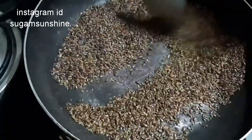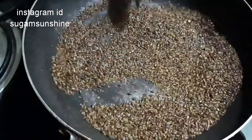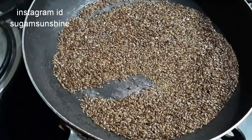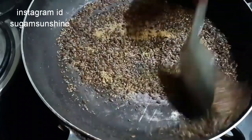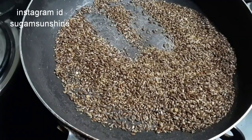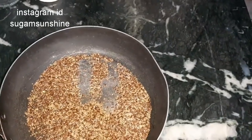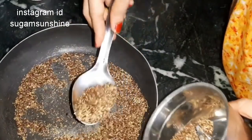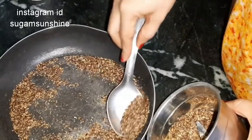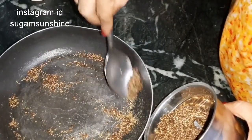The last thing I will add is heeng. You have to add 1 teaspoon. After that, I will grind it into small pieces. Grind it into small parts — it will be very good. You will not need to grind it in the fridge. Because it is roasted, it will not go bad.